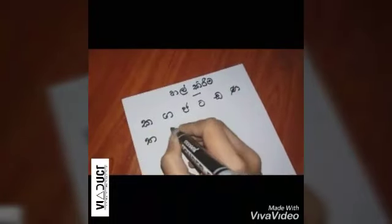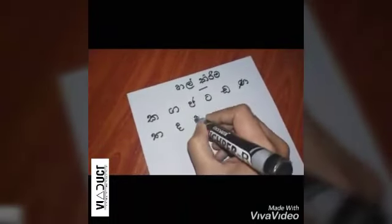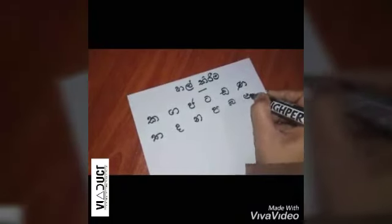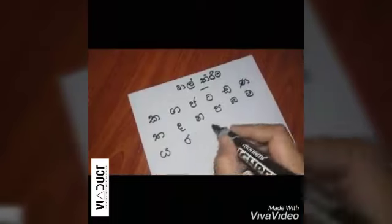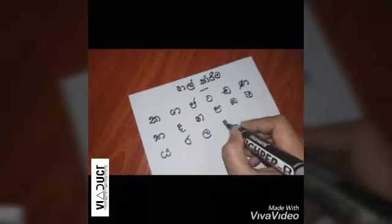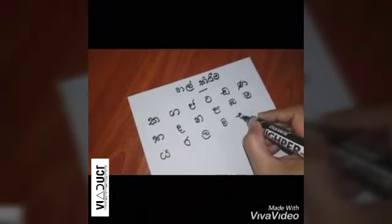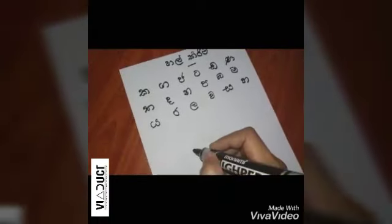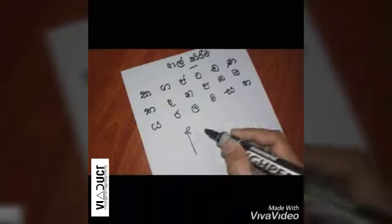Let's take a look at this piece of paper. The plunger,